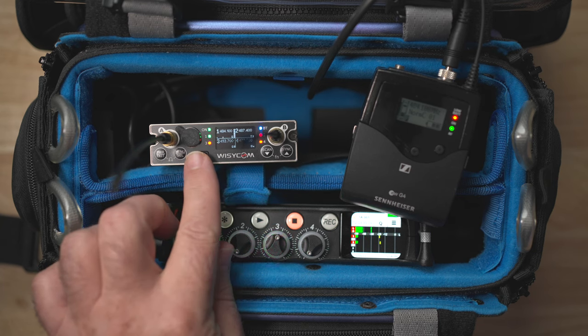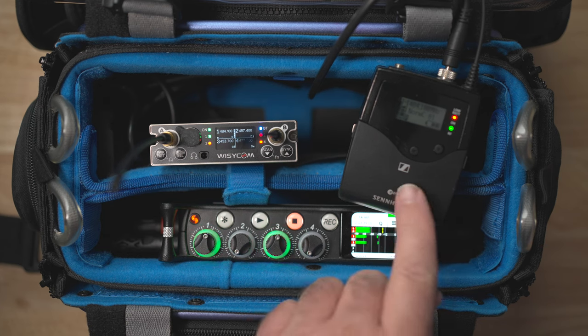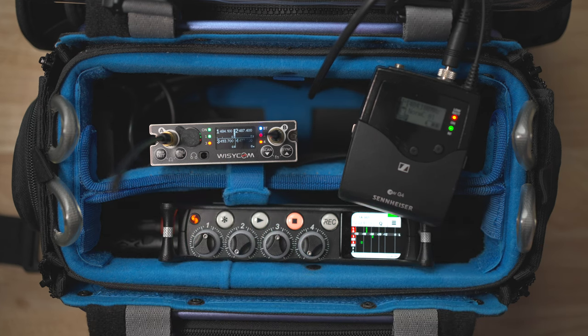Starting with sound quality, what's the point of doing any of this if it doesn't sound fantastic? You've been listening to a Sennheiser G4 transmitter with an MKE2 lav mic and the MCR54 receiver the whole time. I've been swapping between the MCR54 and a Sennheiser receiver and have annotated each switch with a little S or W. Did you catch the difference? I personally love the sound of the Wizzicom receiver here, but I want to know your take — please drop your thoughts in the comments below.